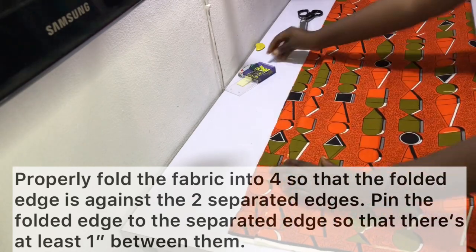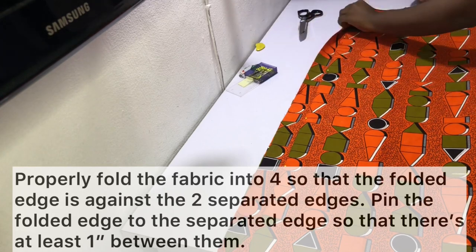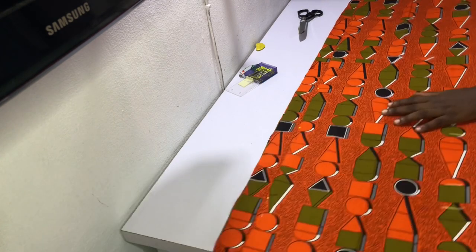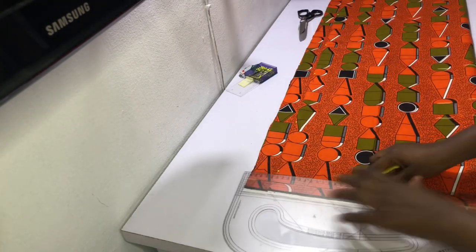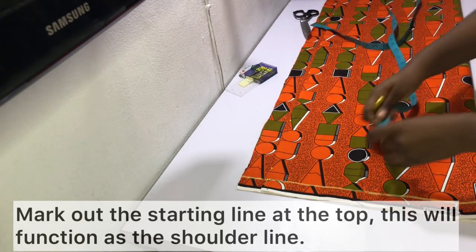Afterwards, properly fold the fabric into four so that the folded edge is against the separated edges. Fold it over so that you have space between the folded edge and the separated edges — the folded edge will be the center front and the separated edges will be the center back. Pin the folded fabric on the separated edges so that there's a gap of at least one inch at the top.